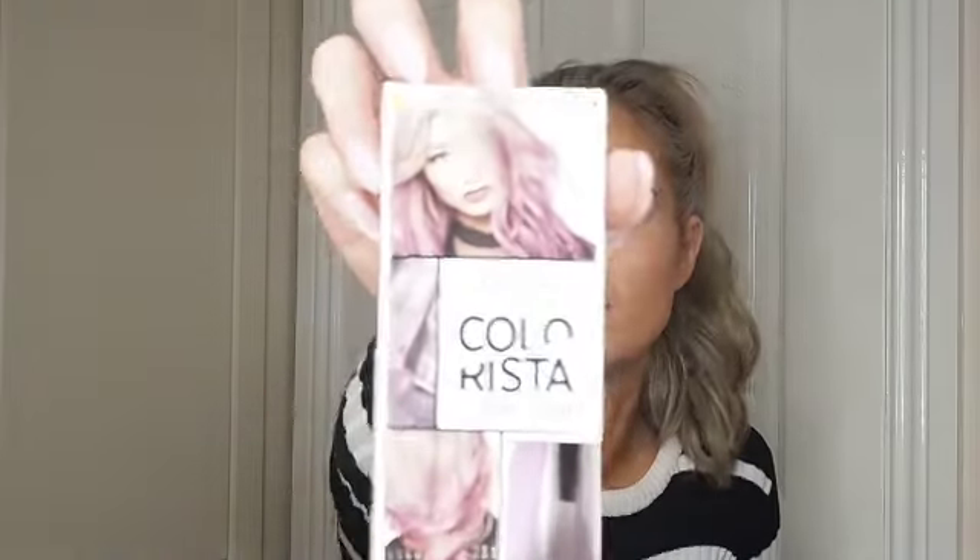Then there are the washout colors, the temporary ones that last two to three washes, or some of them last four to five washes. They come in these boxes — this is the lilac, it says pastel and one week, lasting two to three shampoos. I haven't tried these ones yet; they're next on my list. They also have a lovely peach one.